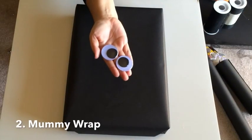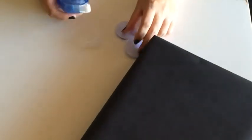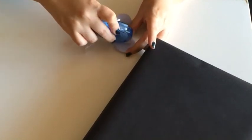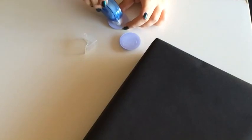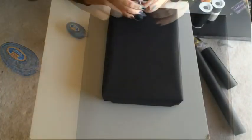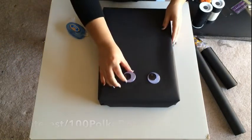For the second gift idea, we're creating a mummy wrap. Go ahead and find some wiggle eyes — you may have this already in your craft closet — and just add some double-sided tape. You don't need glue. Figure out where you want to add the eyes and attach the wiggle eyes to the gift. That's the first part.